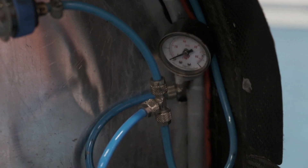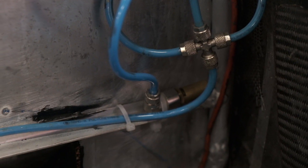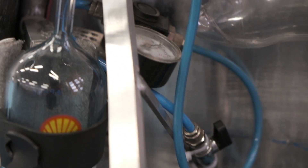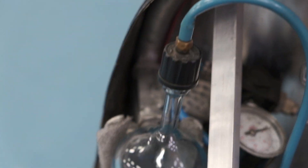The supply system consists of a pressure tank, pressure gauge, safety valve, cutoff valve, and pressure regulator. The air pressure then goes to the fuel tank that powers the injector.